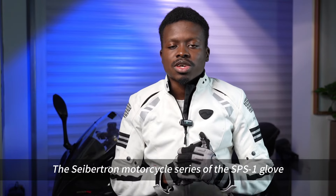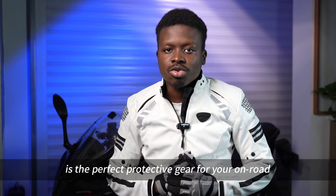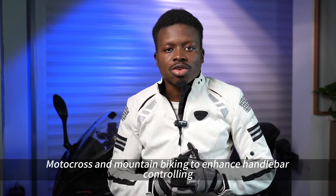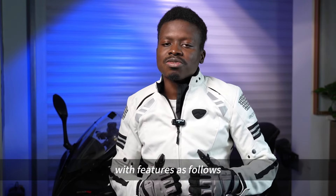The Cybertron Motorcycle Series of the SPS1 Glove is the perfect protective gear for your own road, motocross, and mountain biking to enhance handlebar controlling. This glove could meet all of your needs in riding with features as follows.